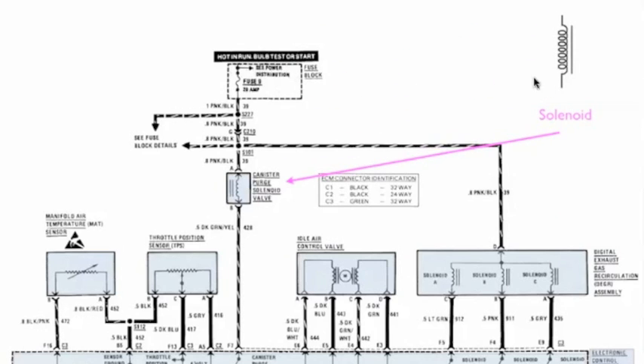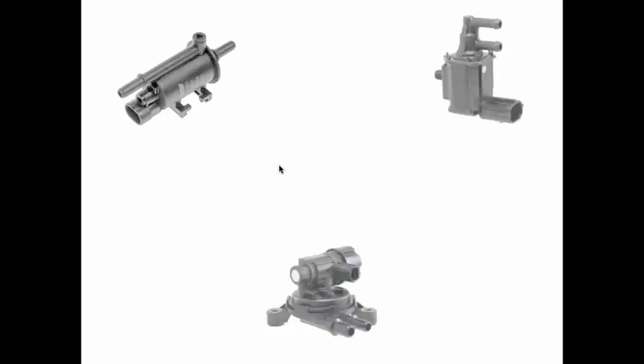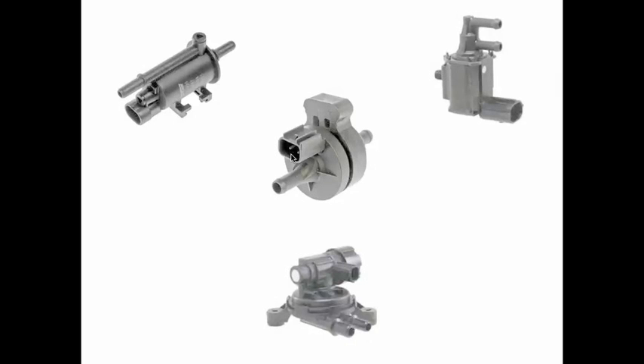Now another solenoid is the canister purge solenoid valve. Notice that it is just a two wire. These purge solenoids can look a lot different based on the car that they're in, but they're all just two wires. You can see it in the connector — they're going to look different, but they all do the same thing. They just open and close the valve.